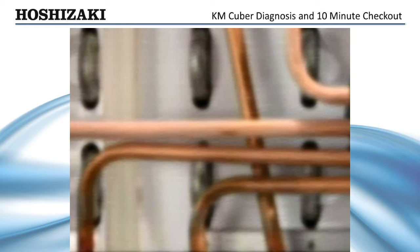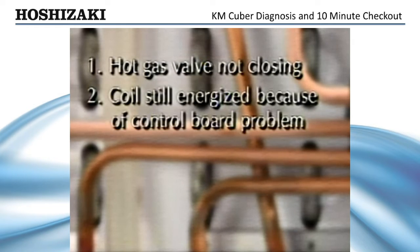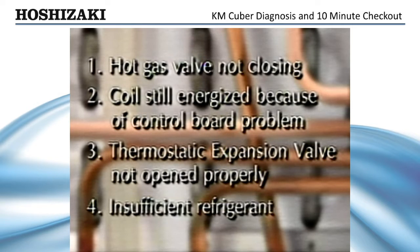This problem might be caused by: 1. Hot gas valve not closing. 2. Coils still energized because of a control board problem. 3. Thermostatic expansion valve not open properly. Or 4. Insufficient refrigerant. These items should be checked using normal refrigeration diagnostic practices.